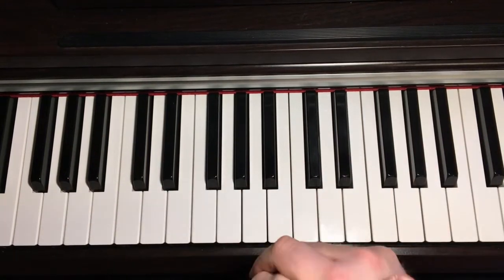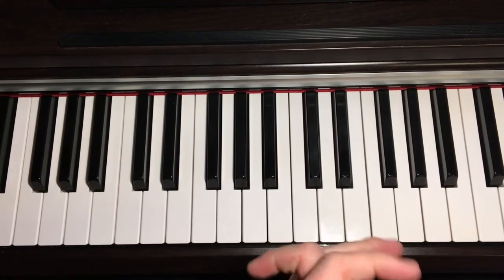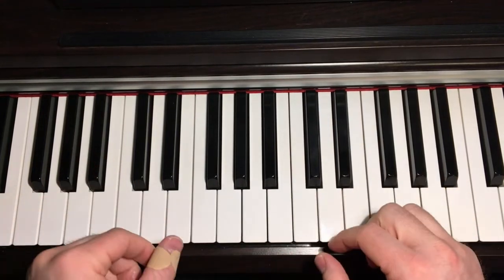So the last part all together then... Okay, so if you've got all those parts practised slowly and you're comfortable with them, you can put the whole piece together again. So just one final time.